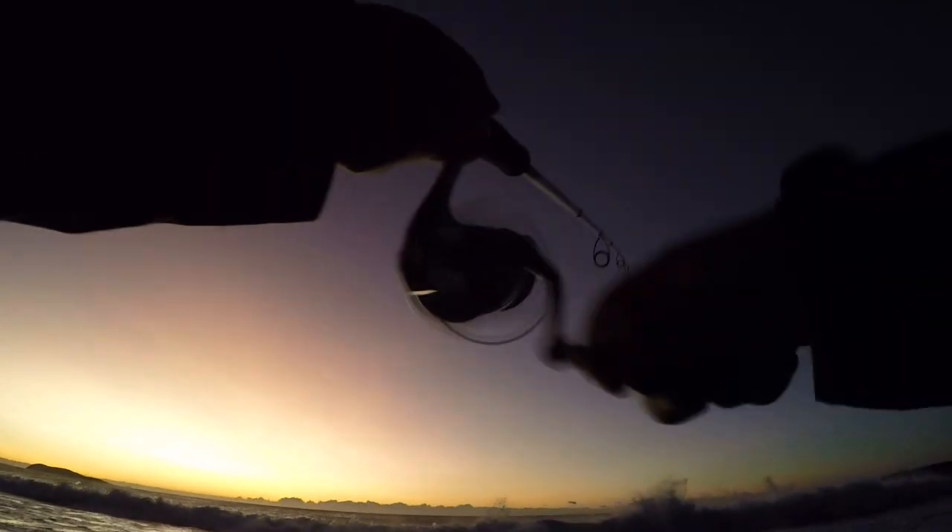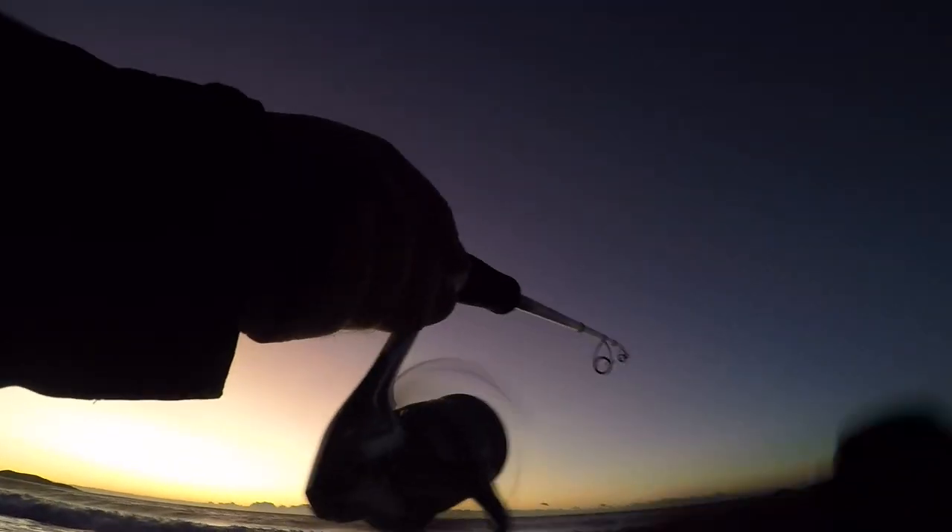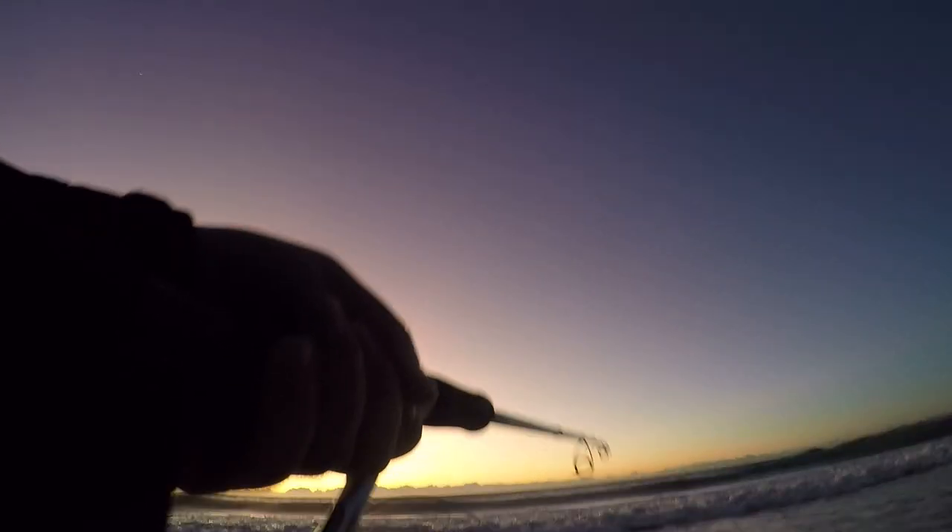There were also scales everywhere which is always a good sign. Had it all planned out, rigged up to what we thought we were going to go for.